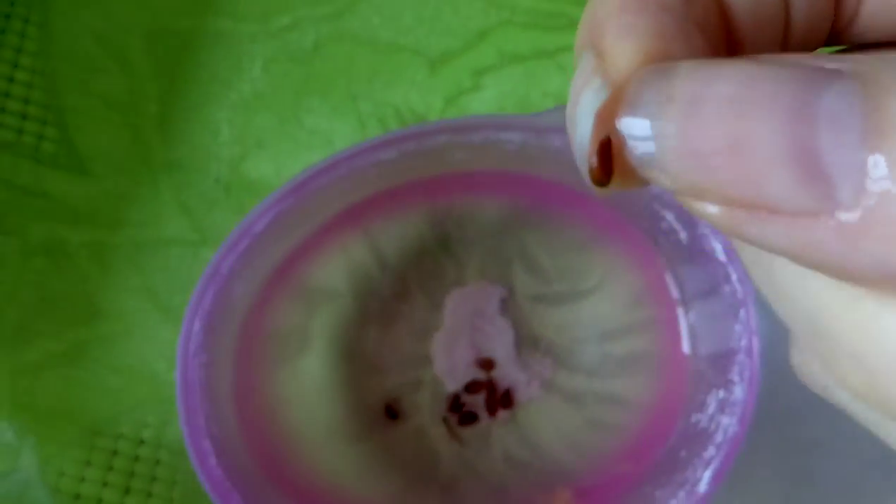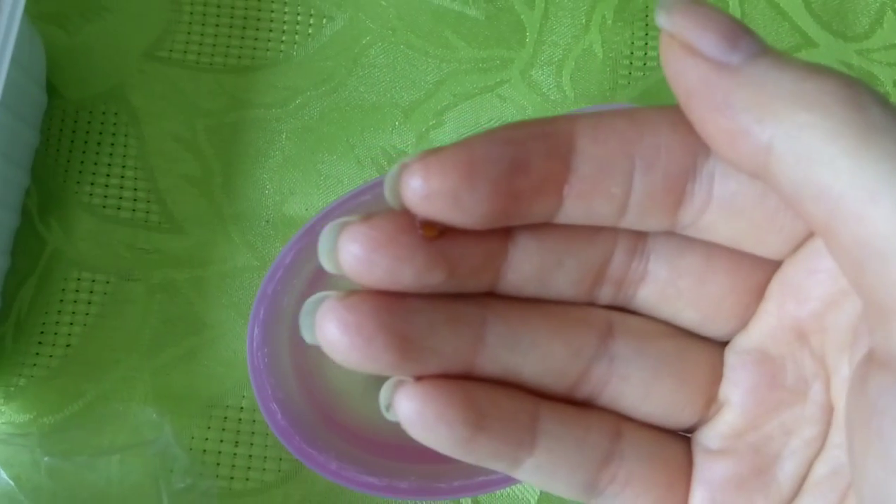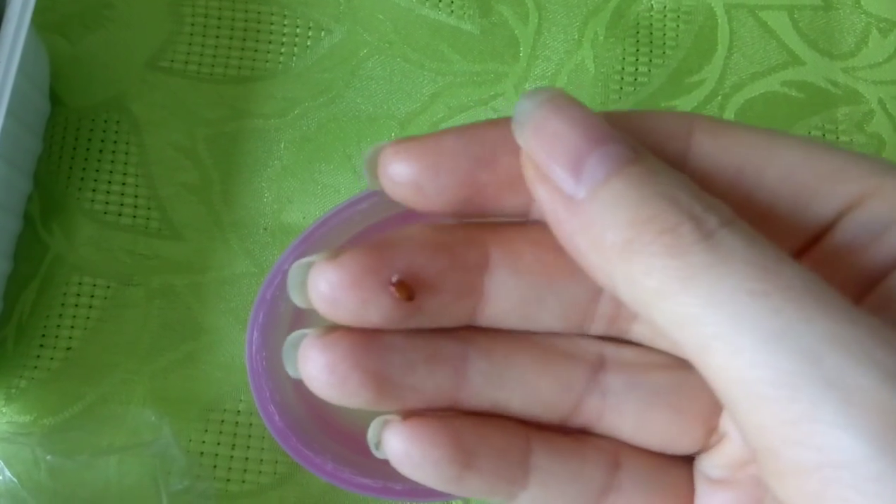I would like to show you one, just a second. Do you see? It's very, very tiny — a very tiny seed.